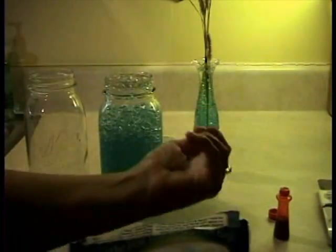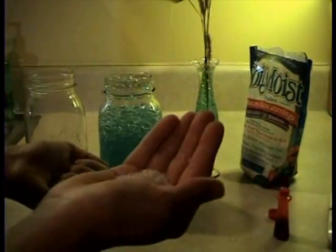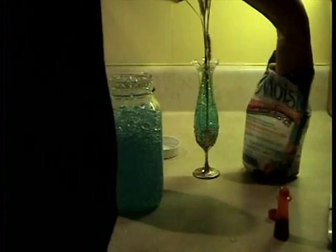You take some of the dry crystals — they're just white crystals. They're tiny little things, kind of like sea salt almost, or like big salt.